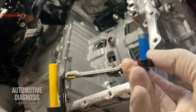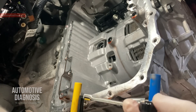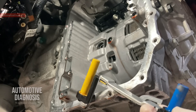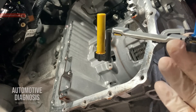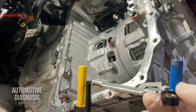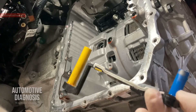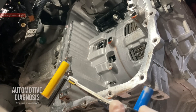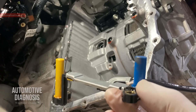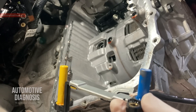Hi everyone, welcome back. In this video I'm going to explain how to test and diagnose the transmission input sensors on this six-speed automatic transmission, which is widely used on Kia and Hyundai vehicles. We're going to start by having a look at the wiring diagram, and then we'll see how to perform the diagnostic on the wiring before removing the sensor. At the end of the video, I'm going to show you how to remove the sensor from the transmission and how to replace it.